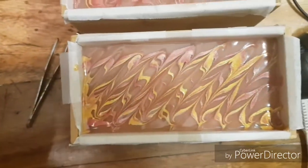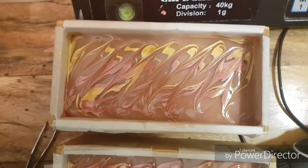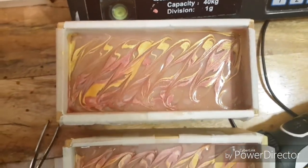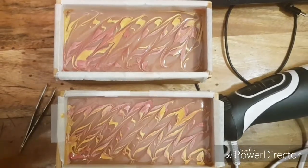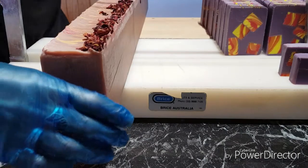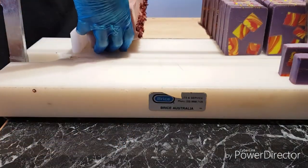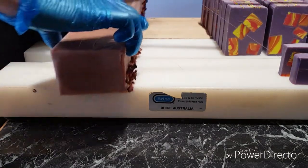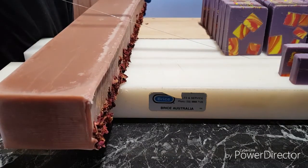And my two guest soaps. I'll come back tomorrow and I'll show you what it looks like cut. We're back here to cut my rose clay soap. I'm bringing it on its side so I don't drag the rose petals through the soap and make marks in it.